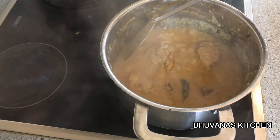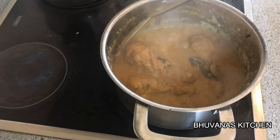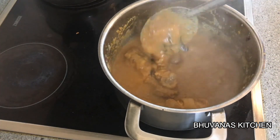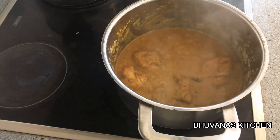This Mughlai chicken curry tastes awesome with any kind of Indian flatbread and it also tastes good with rice. Do try this at home and let me know in the comment section how it turned out. See you all soon with another interesting video.